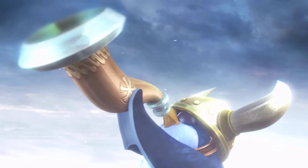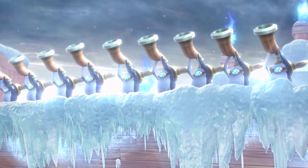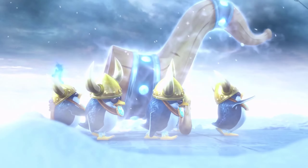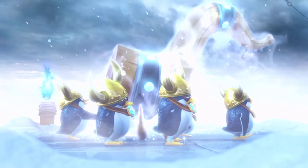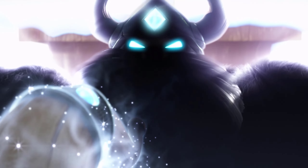Tropical Freeze is a side-scrolling platformer and is the fifth installment of the Donkey Kong Country series. It was released in 2014 for the Wii U, following the success of Donkey Kong Country Returns. It was eventually ported to the Nintendo Switch in 2018, where it achieved a resurgence in sales.